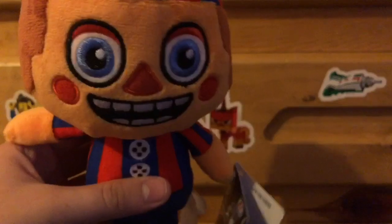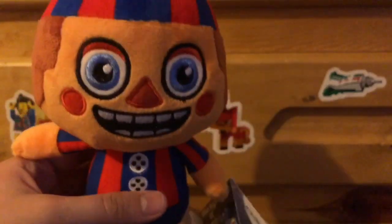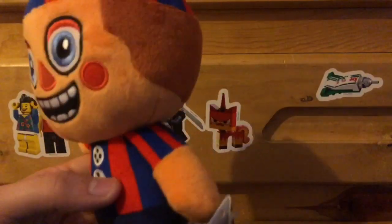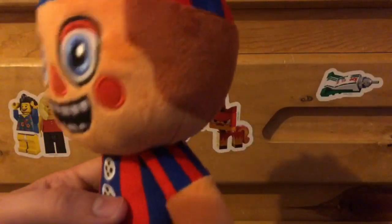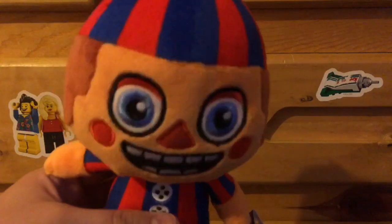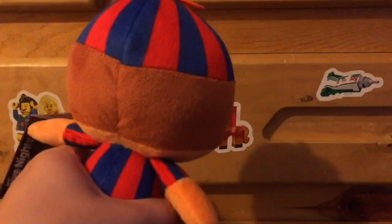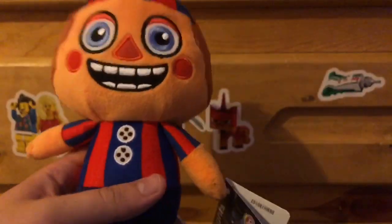So you're probably wondering, what do I think of this plushie? I actually think it looks really cool in my opinion. I like the way how they embroidered his face — the eyes, the cheeks, the nose, and the mouth are embroidered. And I love the hair detail. It looks really nice. And I also love the body shape as well.